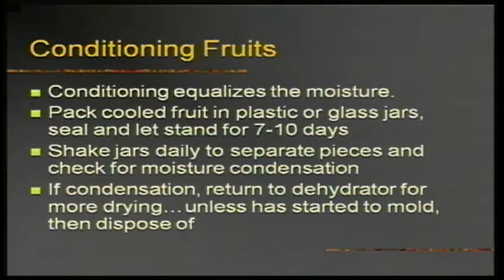Conditioning is a great way to make sure you've done a good job with your fruit — it equalizes the moisture. Put what you dried in a large jar or plastic bag, leave it for seven to ten days, and shake it occasionally. If there's no condensation inside, it's ready to store. If there is condensation, put it back to be dried more. If it started to mold, you have to start all over again.